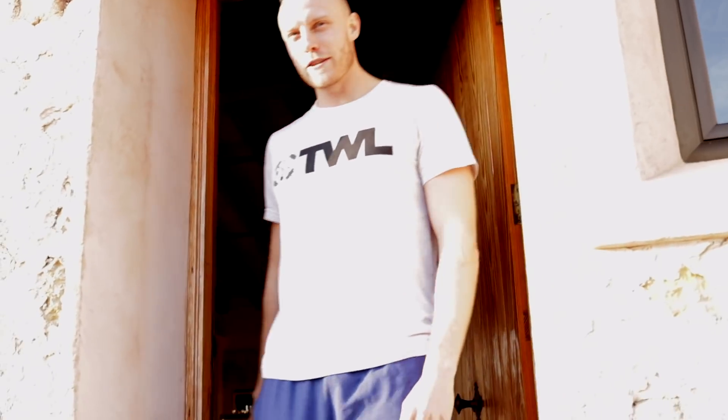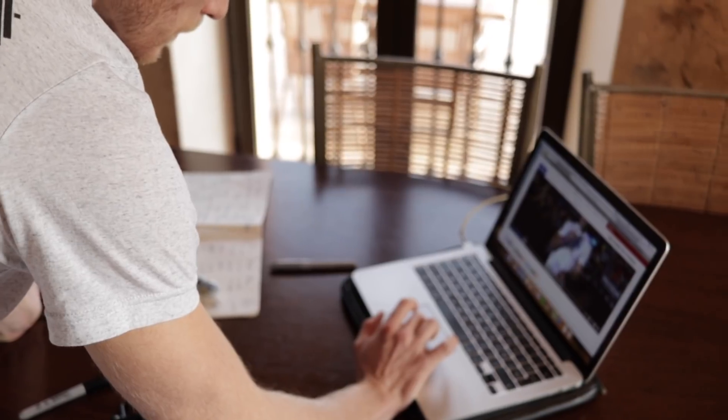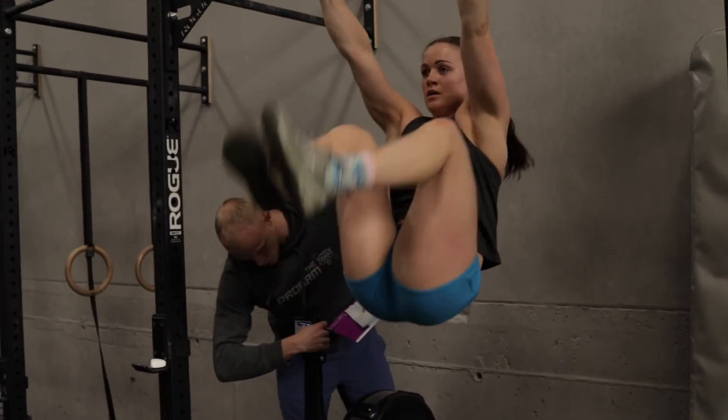How you doing, buddy? I'm nervous. I didn't look. It's like MTV Cribs. Oh, God. Ladies and gentlemen, for the announcement of 18.1, the first part of the triplet is toes to bar.